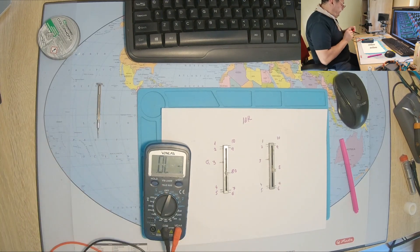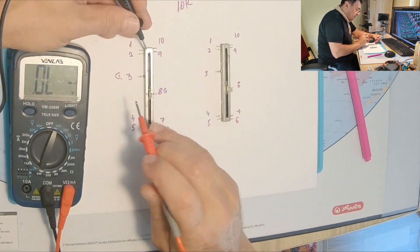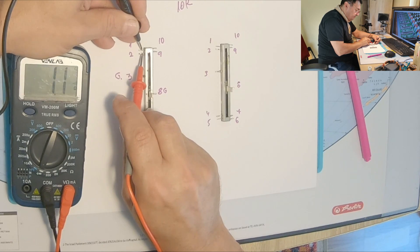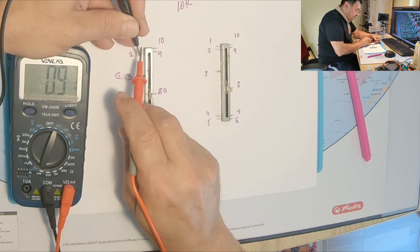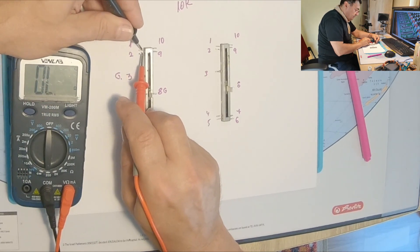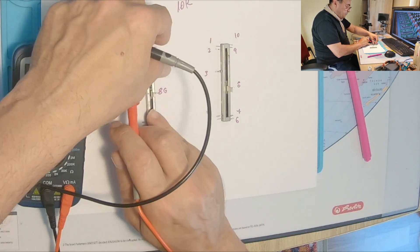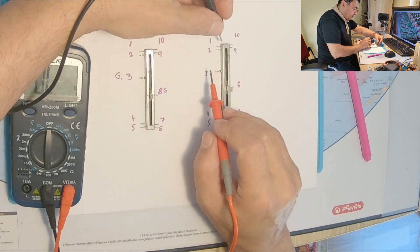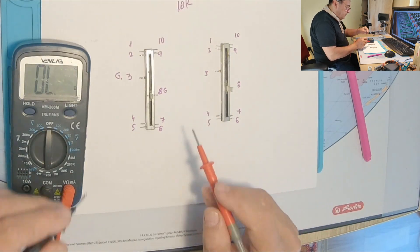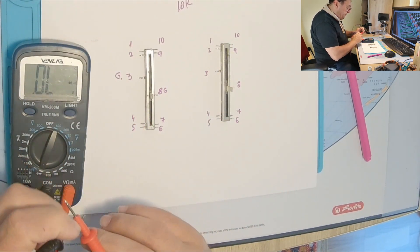Let's put the multimeter on continuity mode first and see if we have any connection. Between pins 1 and 2 we have 1.1 ohms — same story on the other potentiometer, also 1.1 ohms.